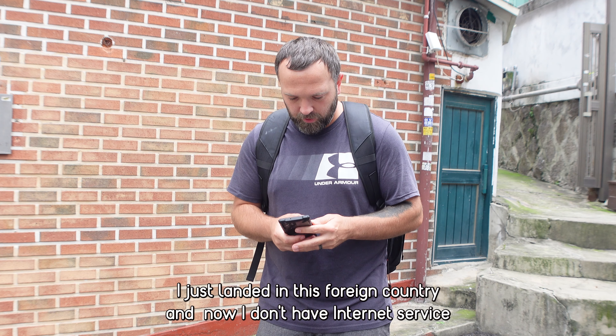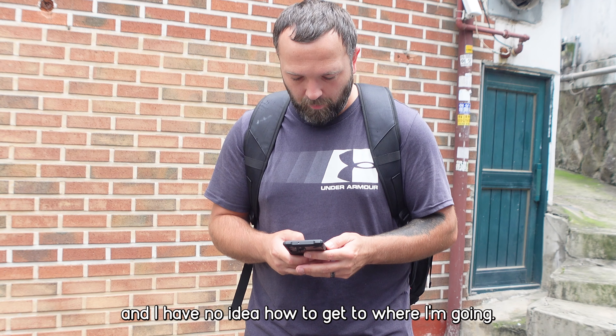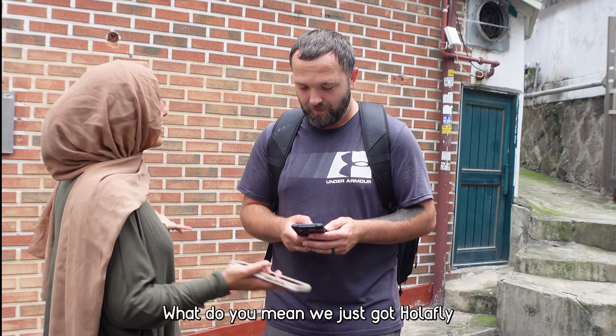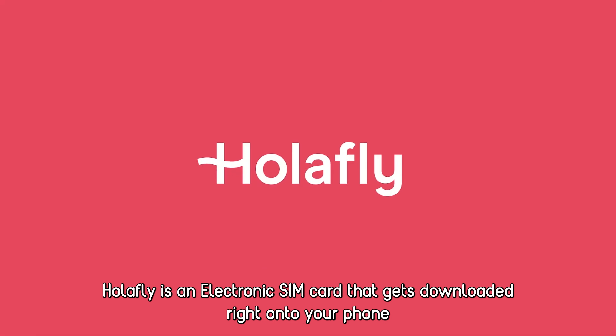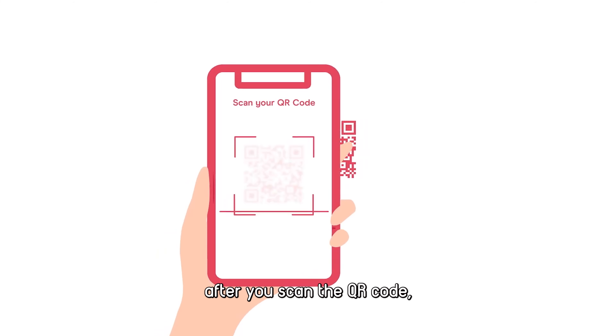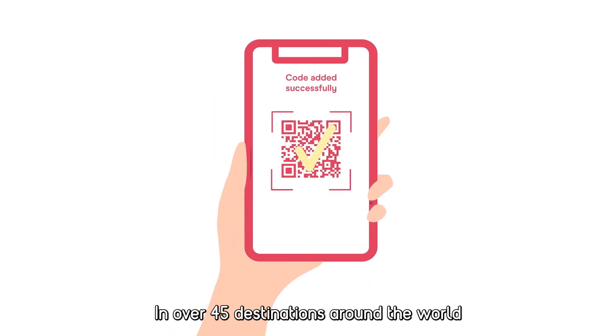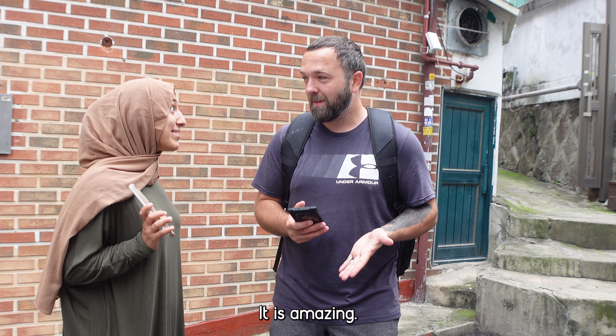Oh man, I just landed in this foreign country and now I don't have internet service and I have no idea how to get to where I'm going. What do you mean? We just got Olafly. Olafly? Yes. What is Olafly? Olafly is an electronic SIM card that gets downloaded right onto your phone after you scan the QR code, and then you have internet in over 45 destinations around the world. Oh my god, that sounds amazing. It is amazing.